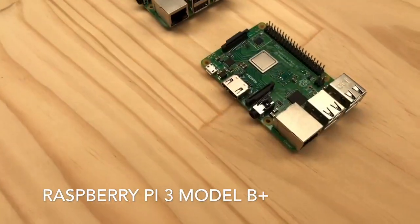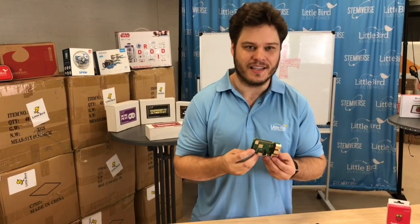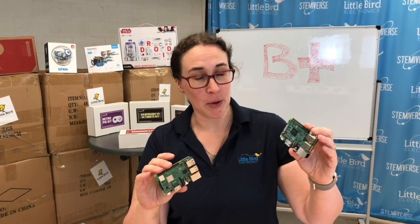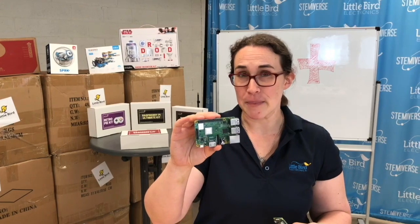Big news — the Raspberry Pi Foundation has just released the Raspberry Pi 3 Model B Plus. This is their latest and greatest Raspberry Pi. Here is the old Raspberry Pi 3 Model B, and this is the new Raspberry Pi 3 Model B Plus.